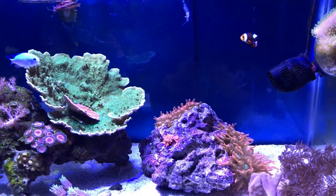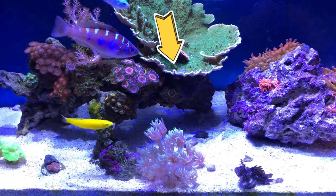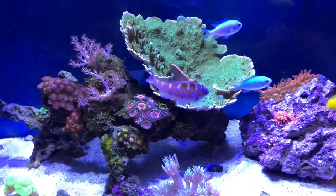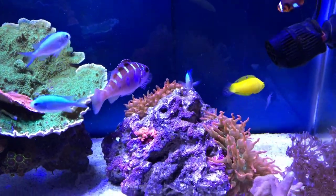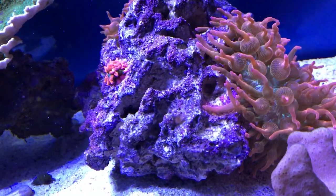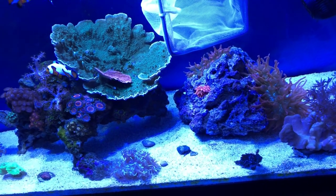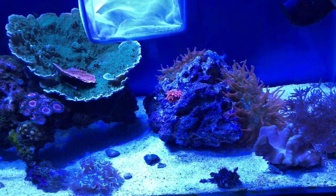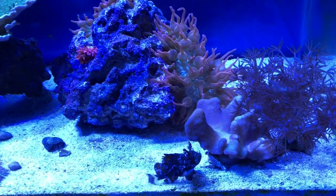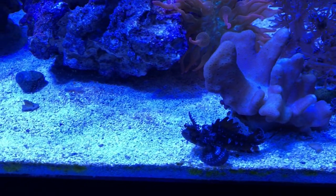Hey, there he goes — chalk bass, leave him alone! We're going to have to do this when the chalk bass goes to the other side of the tank. My wife was just suggesting that I put the net a lot lower this time. I think that's perfect — smack! We got it!